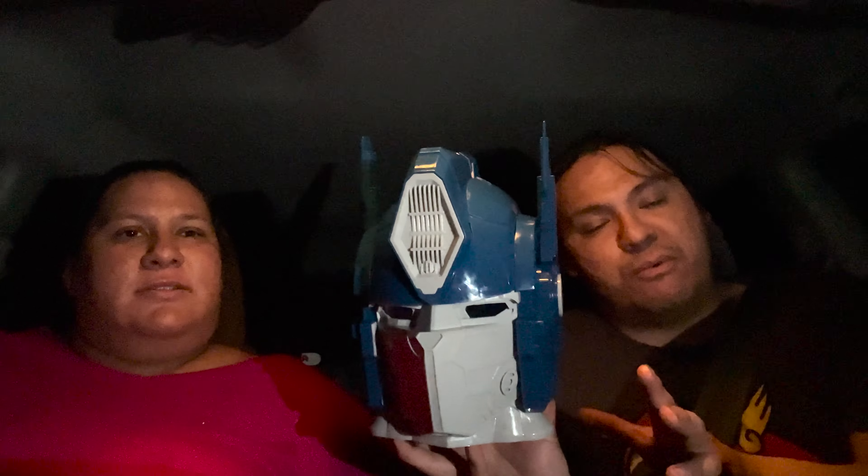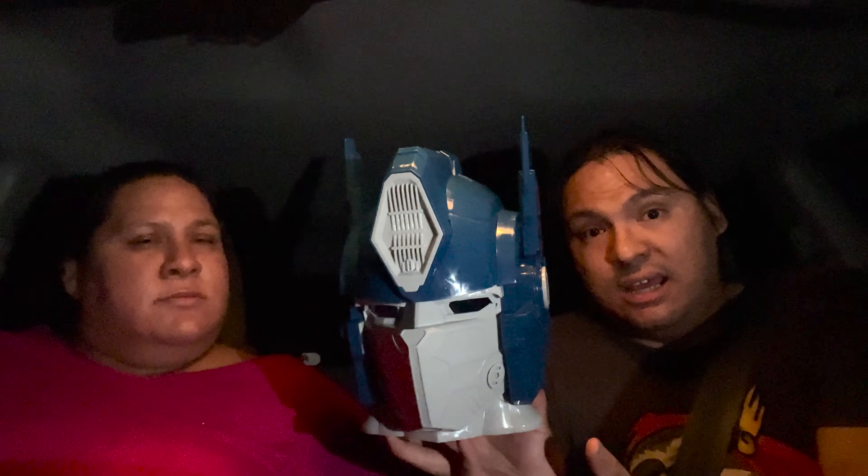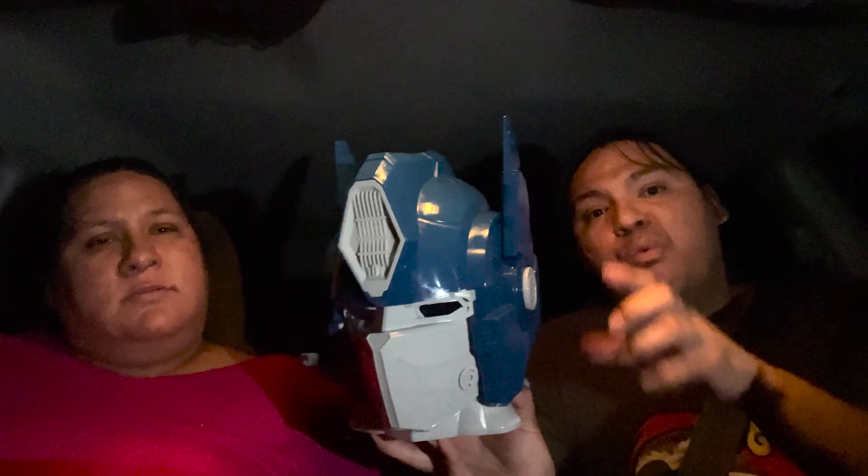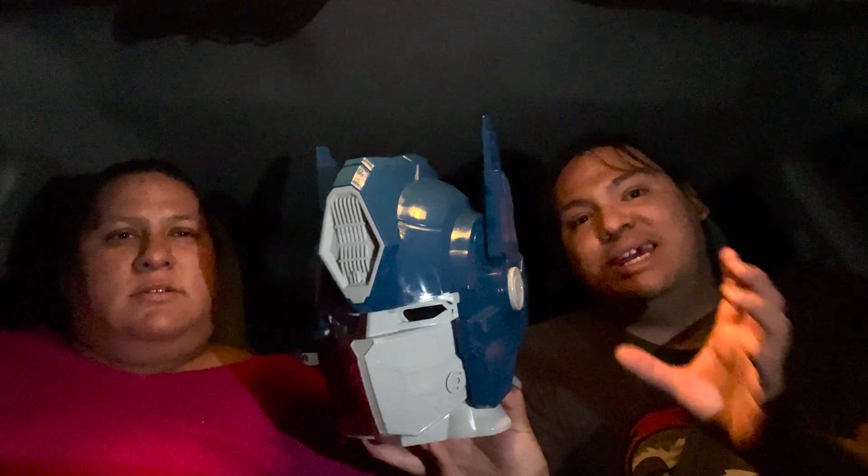I'm not sure how good the seal around those lights is, so any popcorn grease, butter, or liquid you put in there might interfere with them. Also, it's very small — not even a medium fits in there comfortably. But all in all, as a collectible to sit on your shelf for Transformers: Rise of the Beasts, it's actually pretty cool.